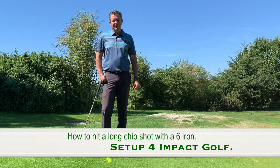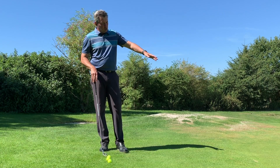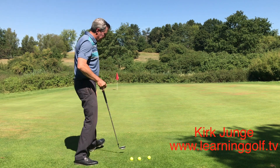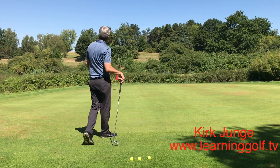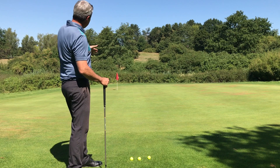Kirk Jungian here from learninggolf.tv, today showing you a long chip shot. This chip shot is 60 feet long, so about 20 yards, and the flight distance is only about 5 feet. The ball only needs to carry the fringe of the green and fly a short distance, then roll the rest of the way, which is downhill with the break to the left.